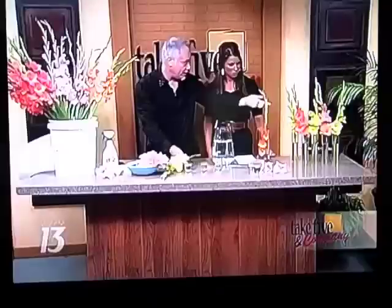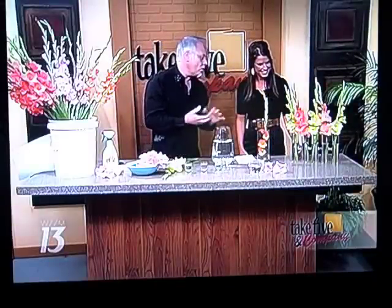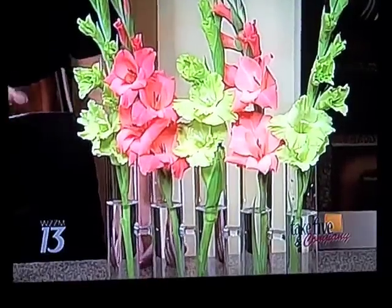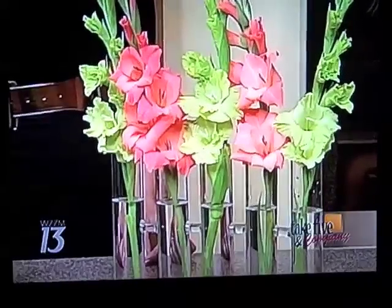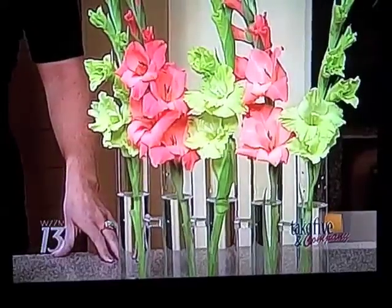One of the interesting things with this vase over here — there are lots of different vases out there. This one's from Accent Decor, but there are lots of vases that hold single flowers. I like the fact that this one holds five single flowers, so I could put five different glads in there. They could be the same color or different colors — whatever you fancy.